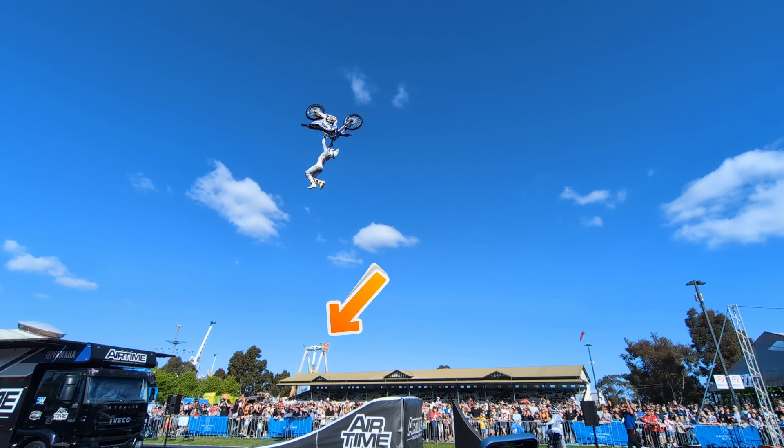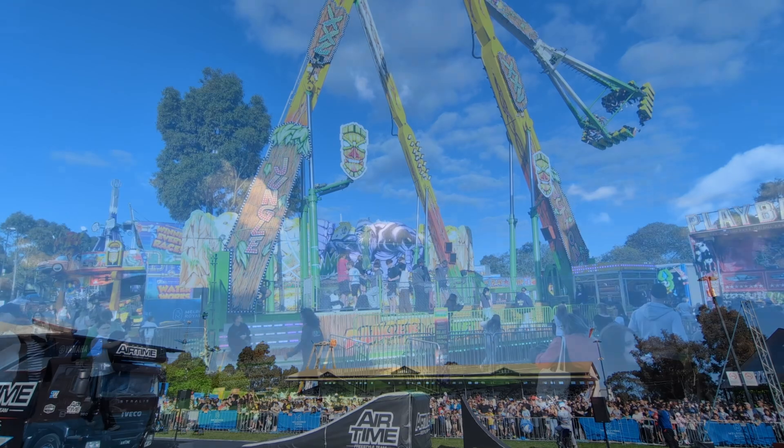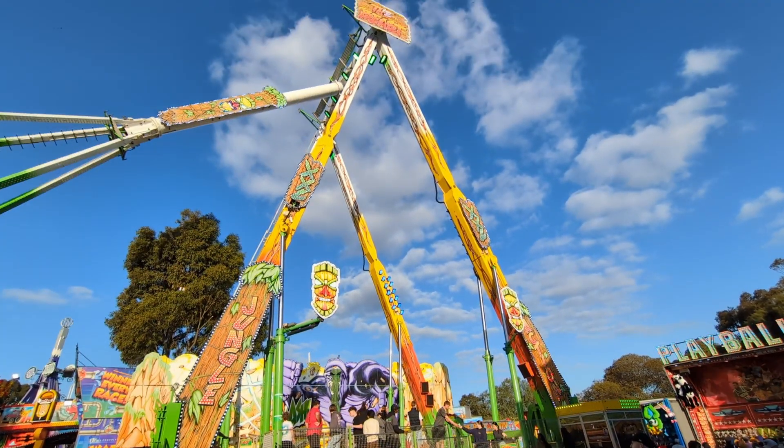I want to talk about this. Here we have a carnival ride with an A-frame with a swinging pendulum. When the pendulum swings to one side, we get tension in one leg and compression in the other. And when it swings back the other way, the tension and compression swap over.